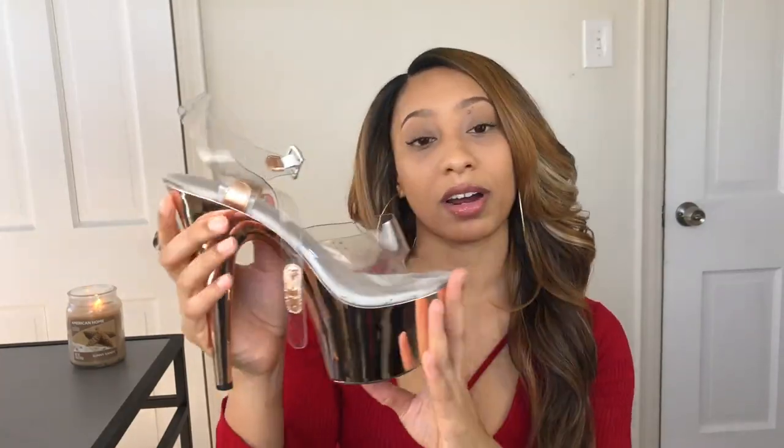The next pair I have are also six inches, but these are Ellie brand — not Pleasers, these are Ellie. I have them in rose gold, also got these from my sister, and they still have the plastic straps as well. I personally like Ellie because they run a little bit narrow and I have narrow feet, so they work for me. You can definitely try out the different brands to see which one you like better. If you have narrow feet, I highly suggest checking out the Ellie brand.